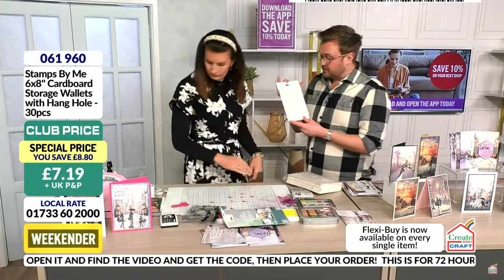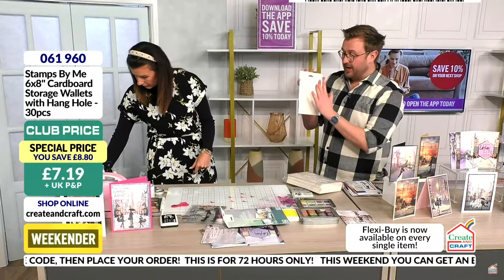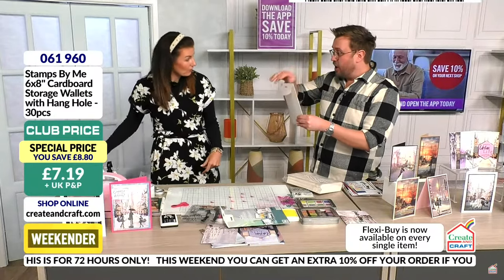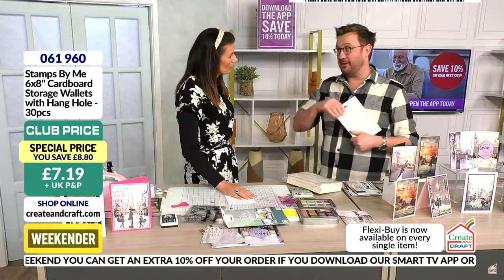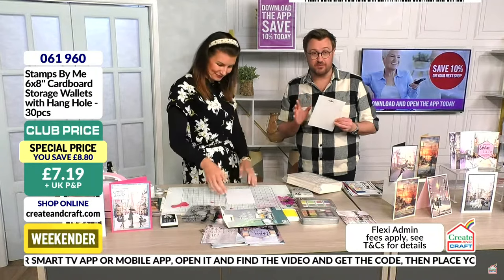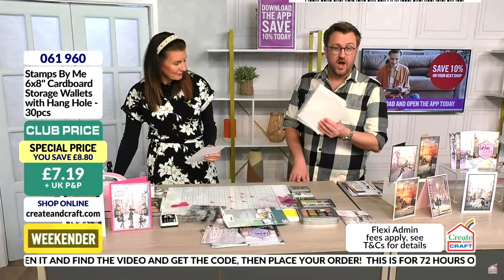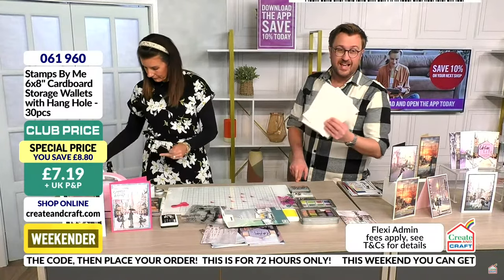You could decant stamps from other brands into these — just stamp the image on the outside with an archival ink so you have a visual catalog of your stamps. You might organize them alphabetically. The wallets are 30 pieces for £7.19. With the app promo code, it's going to be £6.48 for 30. You're saving £8.80. Item number 06196 zero. They are eco-friendly — a paper formation, not plastic — and you can use them for anything you want.